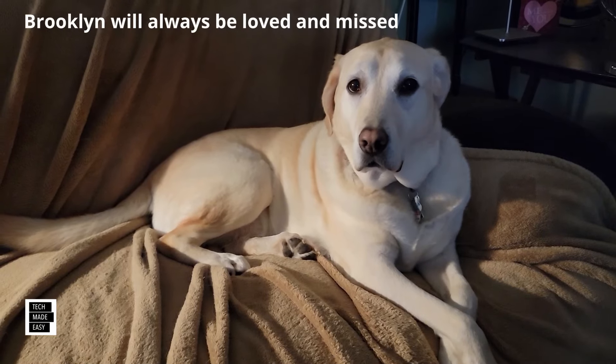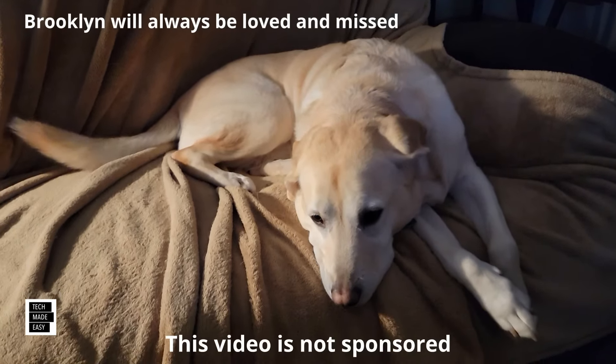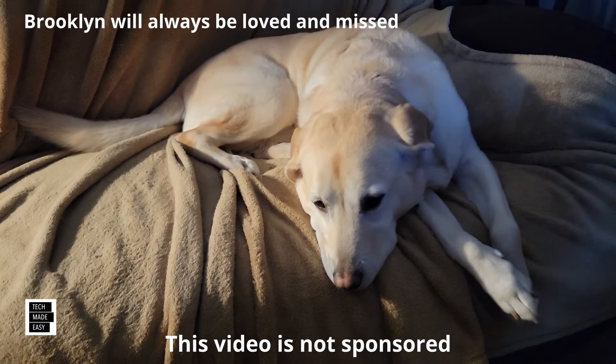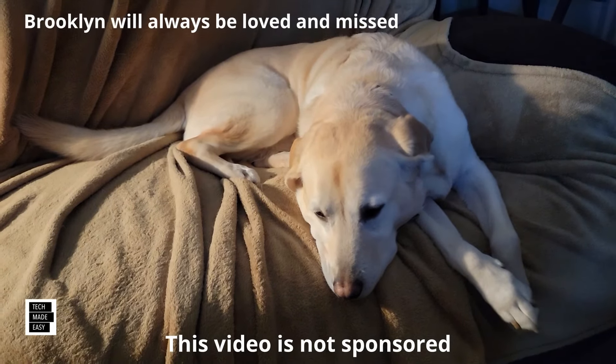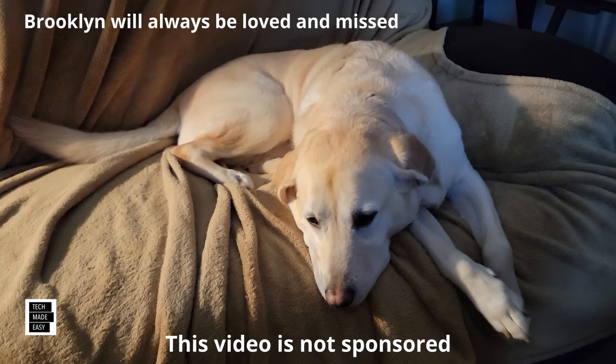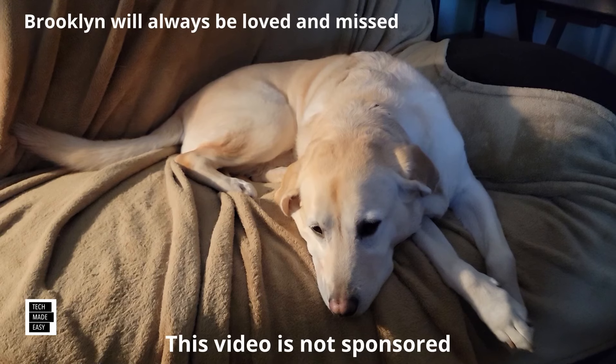Hi, it's Al from Tech Made Easy with a real quick message. I just want to let you know the video you're about to watch is not sponsored. We went out and bought the products ourselves. So if you like our video, please give us a thumbs up — it definitely helps. Share our video. And lastly, we hope you subscribe to our channel and become a part of the family. Thank you.